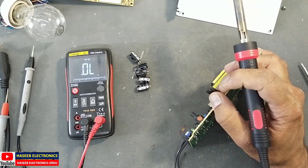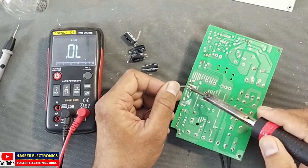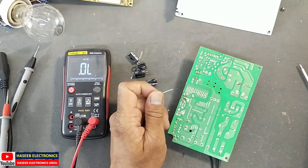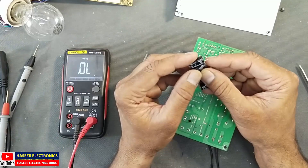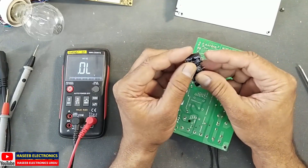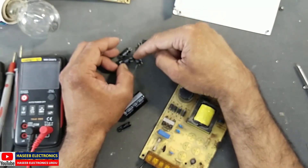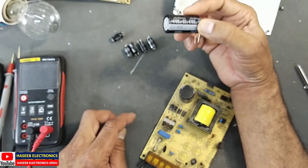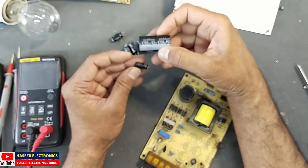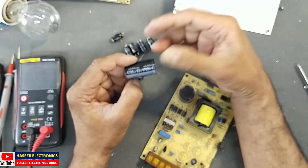Now we just need to replace the capacitors, because our rectifier is safe. Each of the five capacitors is 1000 microfarad 16 volt, so we need 5000 microfarad total. I have a 4700 microfarad capacitor, and in parallel we can add a 680 microfarad capacitor, giving around 5380 microfarad — close enough. We can use these two capacitors instead of the five originals since I don't have five matching capacitors right now.